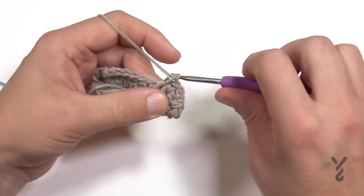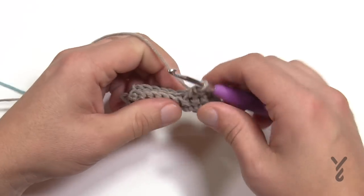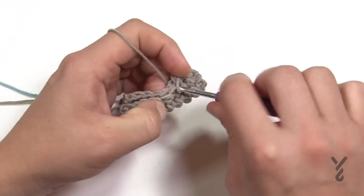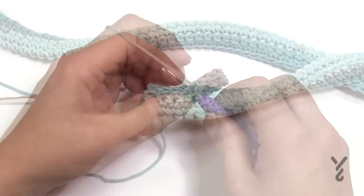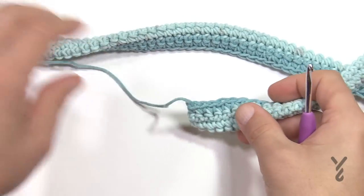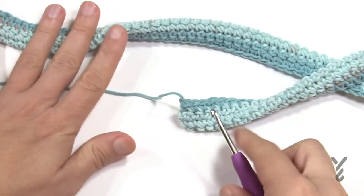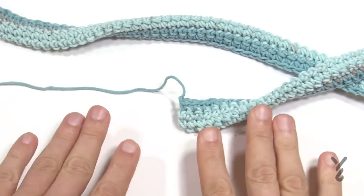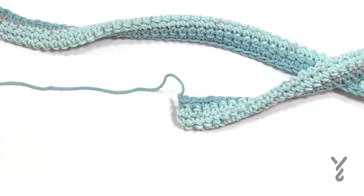Please do that all the way down, and leave an extra long yarn tail at the end because you can use that to sew it to the project, which we'll be doing next. Eventually once you get there, leave an extra long yarn strand, then pull out the project and start marking where you want the handles, then sew them to the bag.